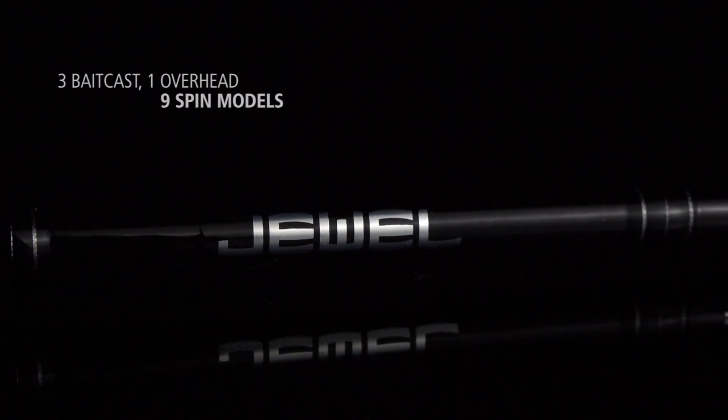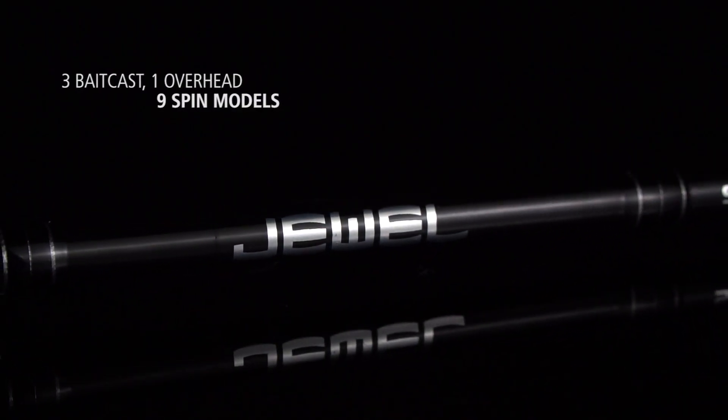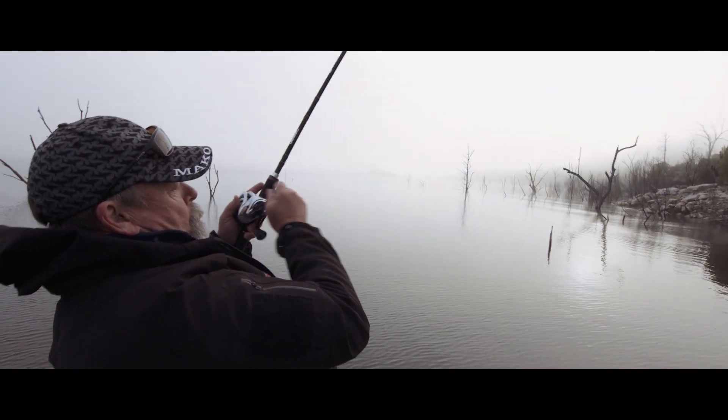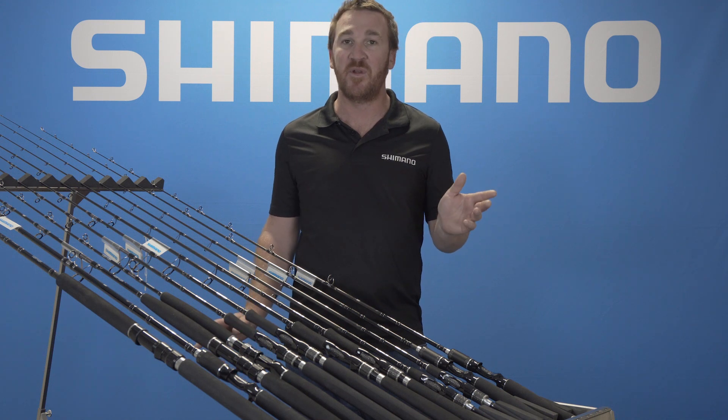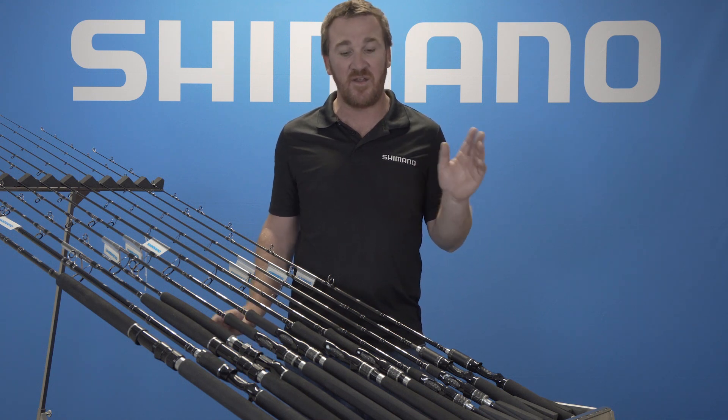There's three baitcast models, from a barra baitcaster right up to a 7'11 swimbait rod. Then we've got the two light split grip models, which are ideal for bream, estuary, trout, bass and other things like that.